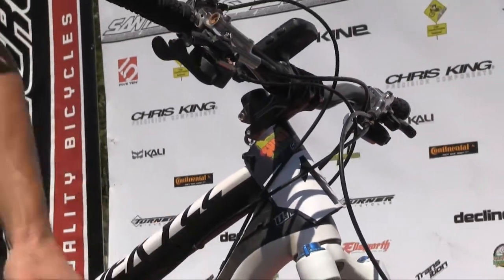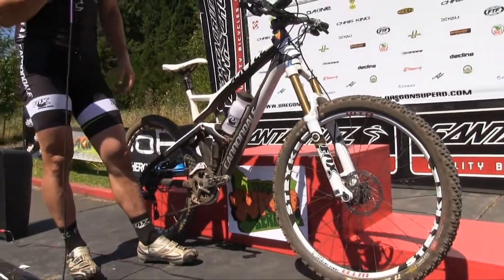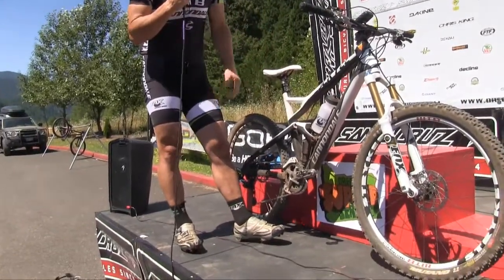I ran 6 inch rotors for this course because I really didn't need a lot of stopping power, and the brakes are pretty strong with 6 inch rotors even on sustained descents. XTR Trail groupset — very light setup, the bike at 27 pounds.